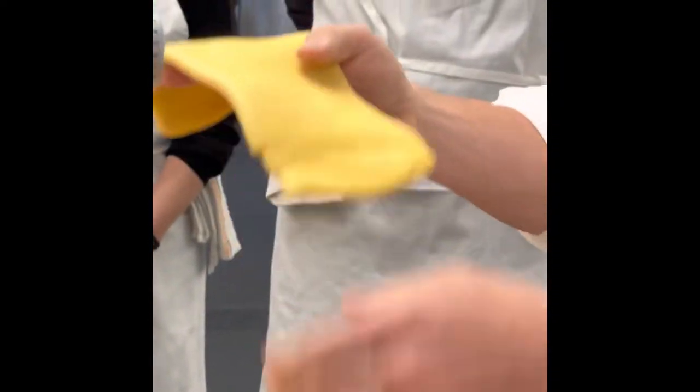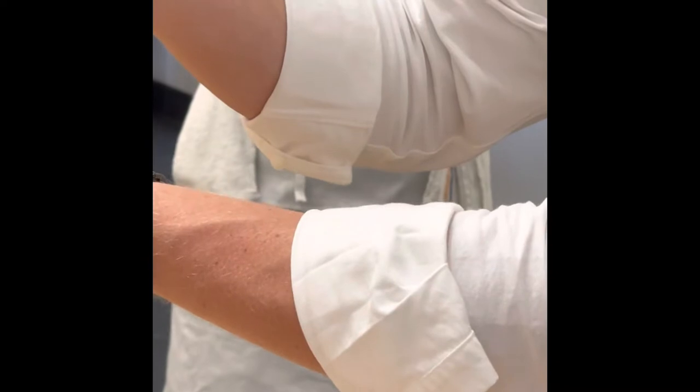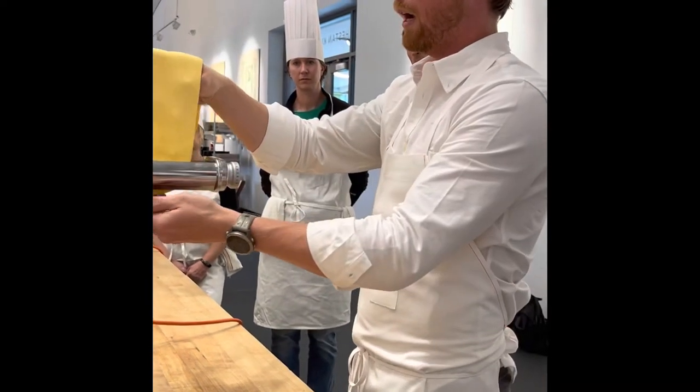At this point I'll use the rolling pin. If you feel like you need to incorporate a little bit of flour because it's sticking, you can — but I think we'll be fine today. We'll do two to three times on each number setting.